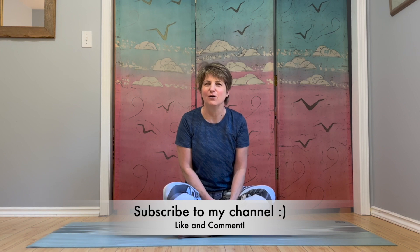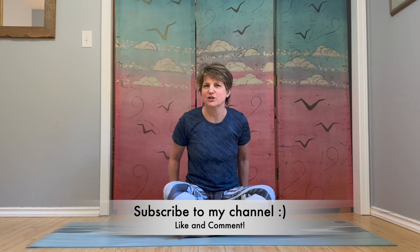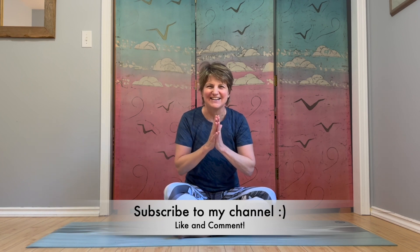Hi, I'm Sandra. We're going to do a Pilates inspired workout today. No equipment necessary. Just roll out your mat. You could grab a cushion to sit on. Let's get started.